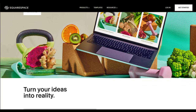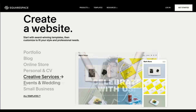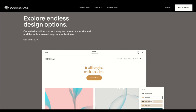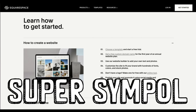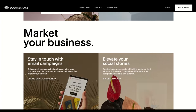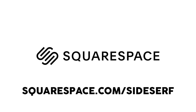Squarespace makes it easy for people like me to make clean, attractive websites without having to learn programming and coding. What I like best is that it's more than just a website designer — they have special features that make buying a domain or running email campaigns super simple, and tools that help your site stand out in search results. Head over to squarespace.com for a free trial, and when you're ready to launch go to squarespace.com/sidesurf to save 10% on your first purchase of a website or a domain.